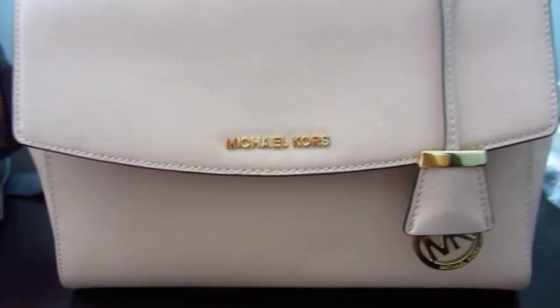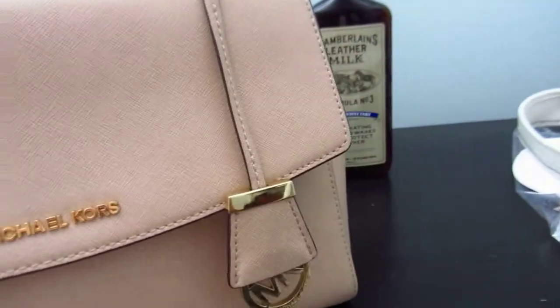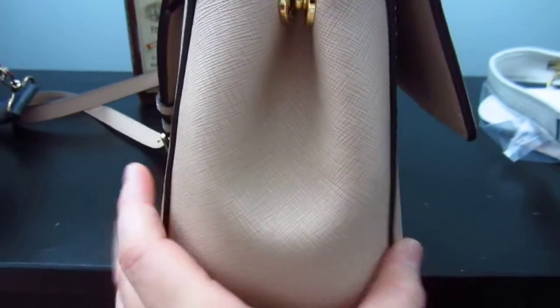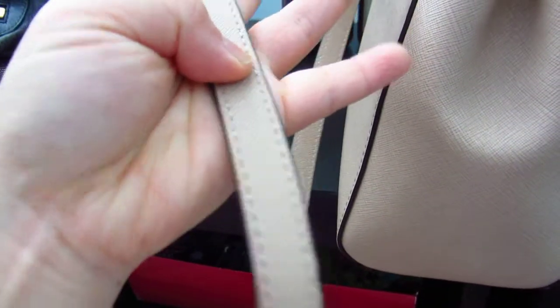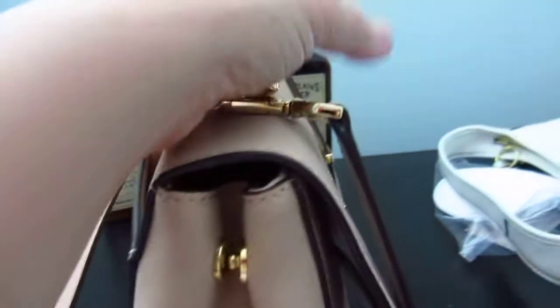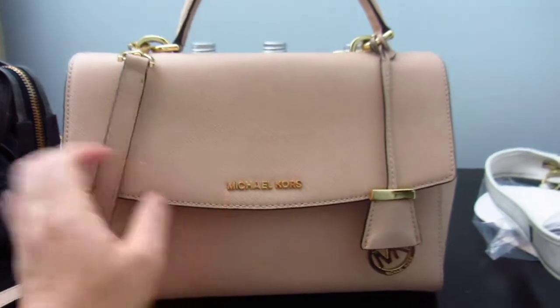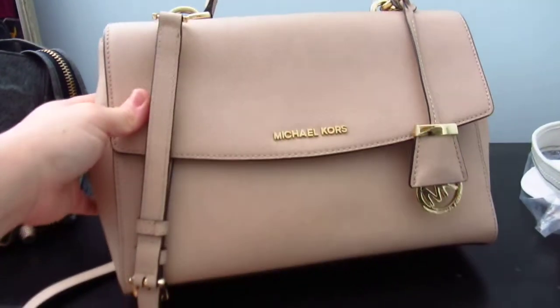After using the cleanser, they recommend following up with Formula Number Three — the oil. I oiled the Michael Kors Eva and it now feels much softer, and the strap feels much softer as well. I cleaned the whole bag since I'd never cleaned it ever. I'm really pleased with Chamberlain's products, especially the cleanser — I feel like I can now own more light-colored bags.